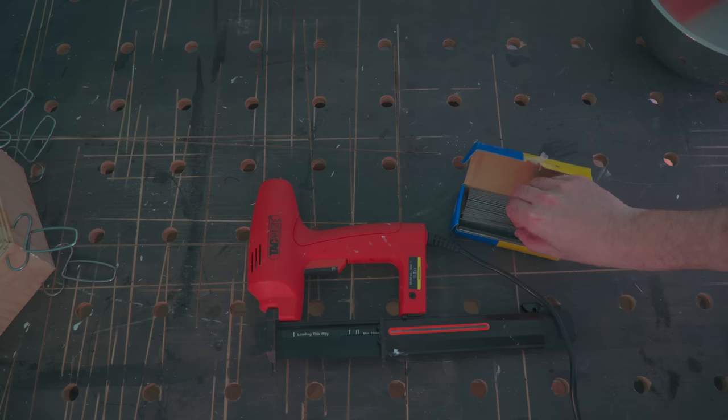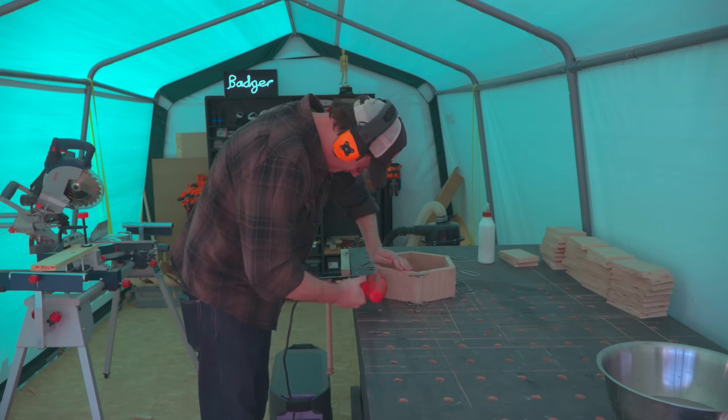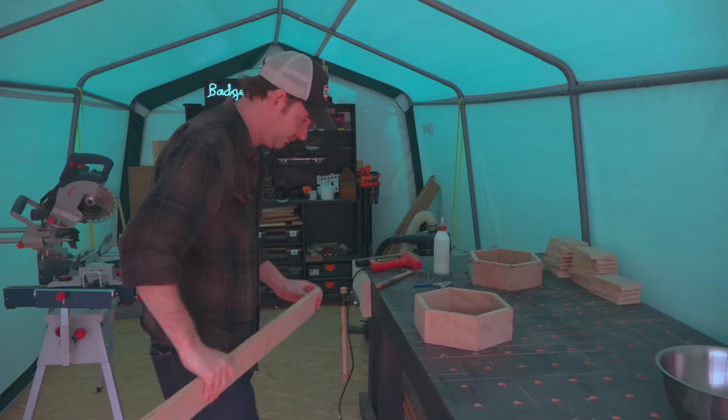To strengthen the joints a little I'm going to fire a couple of brads into each one. There's a link down on the tools I use page to this brad nailer as well if you want to check it out. Doing this also means I can then get these clamps off and move onto the next one.